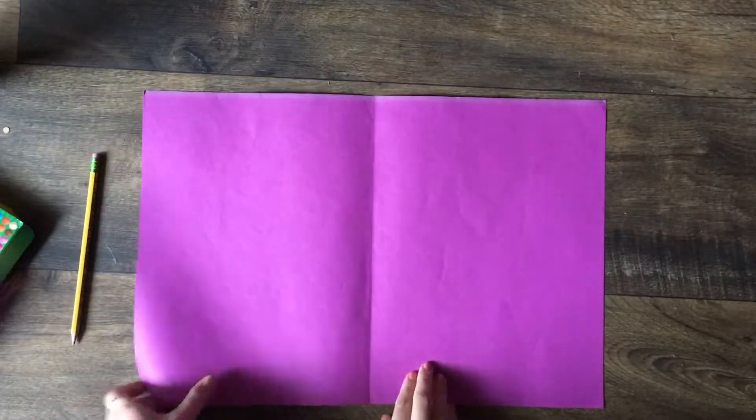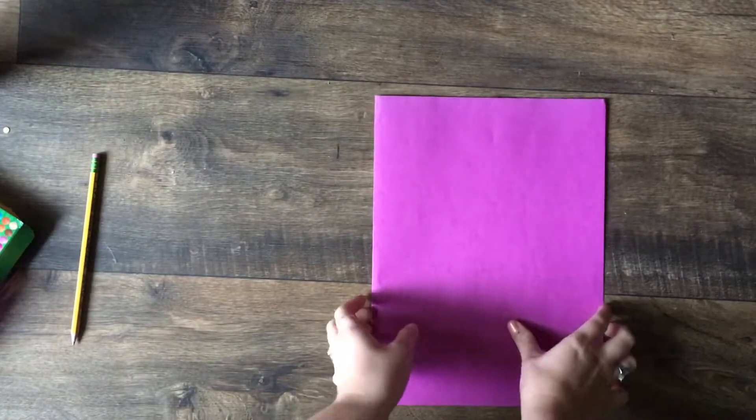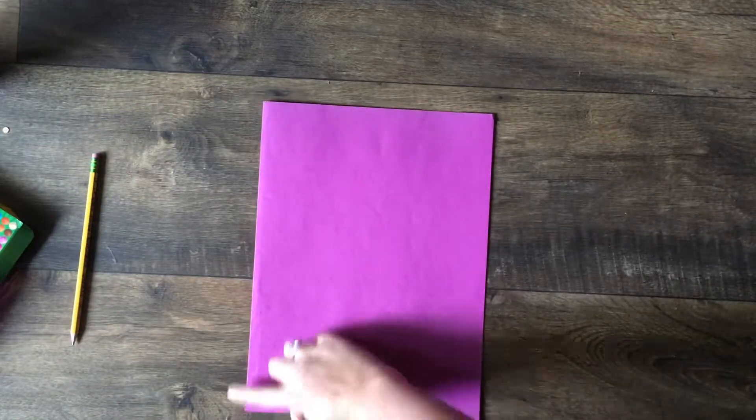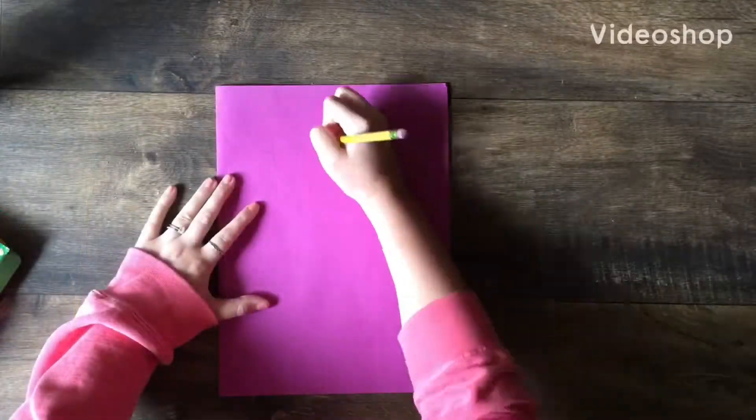The first thing you want to do is choose a color of paper, then fold it in half and crease it so that the crease is on the left side and the opening is on the right side. It should look like a book. Crease it really well so it stays in place.